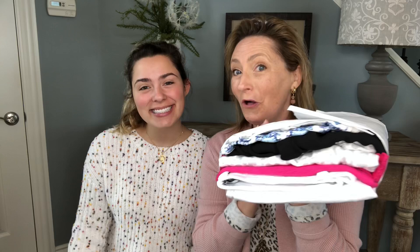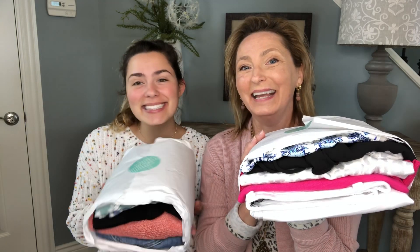I'm here with my beautiful daughter again, and we both have a Stitch Fix today, so you're going to have a double try-on to look forward to. This was Julia's first time trying Stitch Fix, and we can't wait to show you what we both got. We'll be right back.